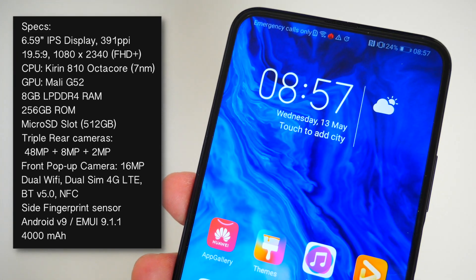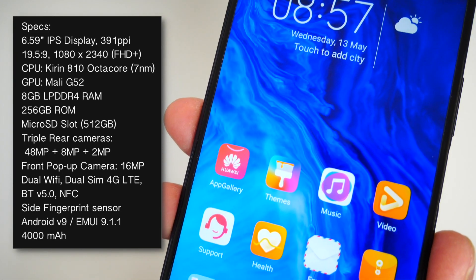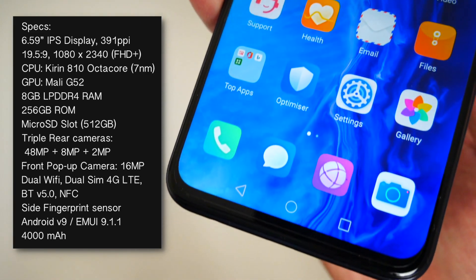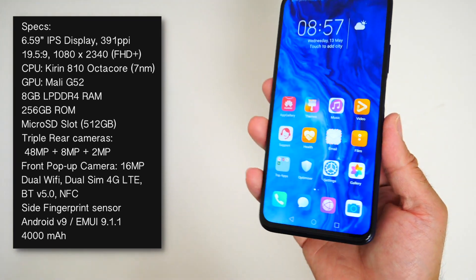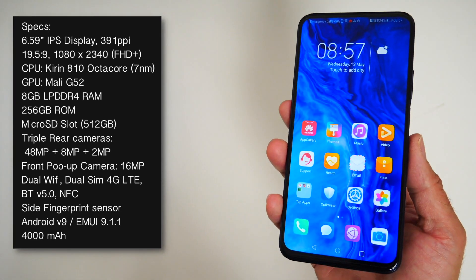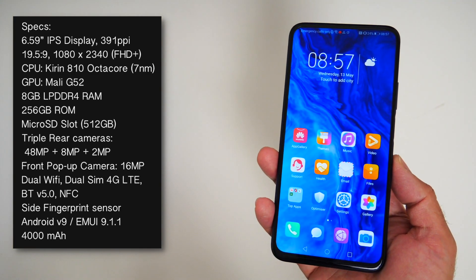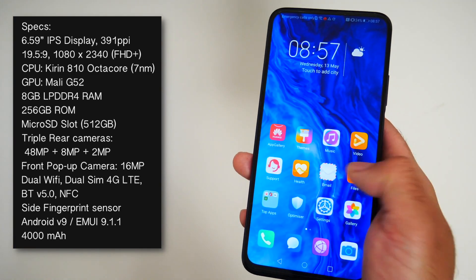On the front you are looking at a 6.59-inch IPS full view display with a screen resolution of 1080 by 2340 with 391 pixels per inch. You do have a full view display, so no notches, nothing in the way, minimal bezels and a very tiny chin.